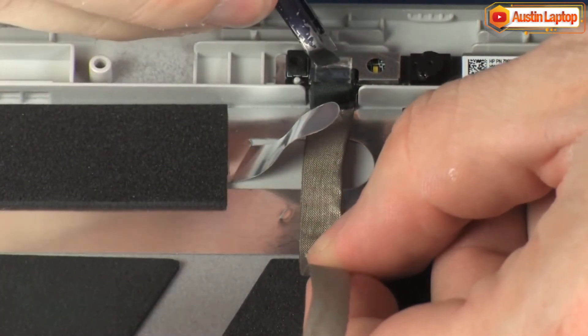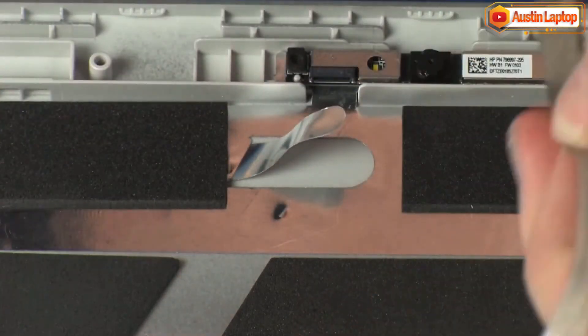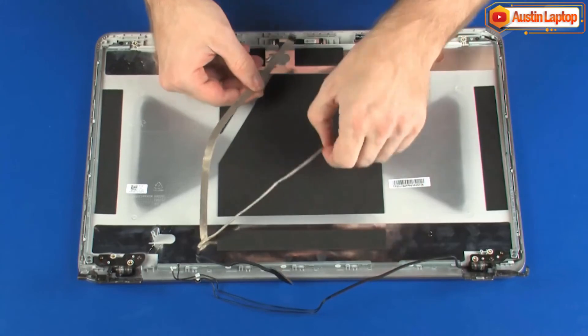Peel back the retention tape and disconnect the display panel cable from its connector on the webcam. Remove the display panel cable.